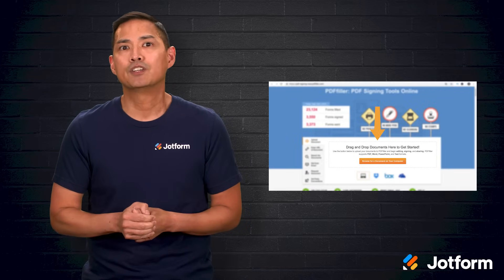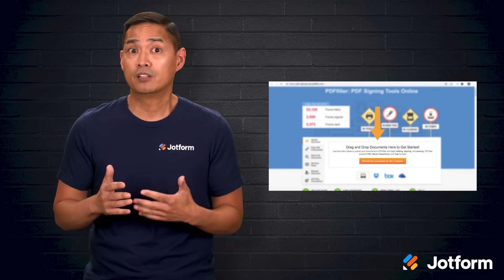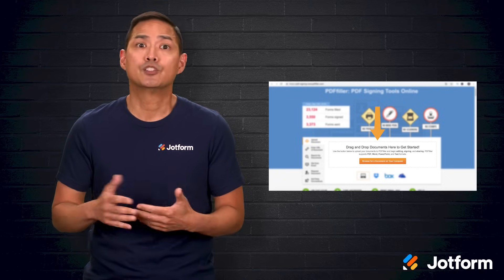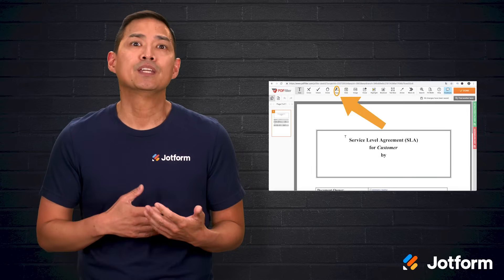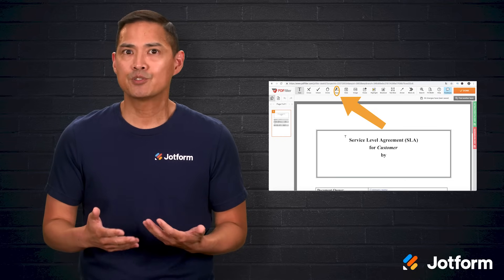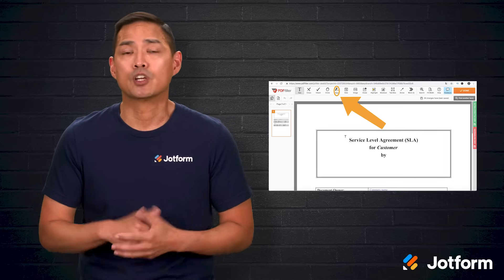To sign with PDF Filler, begin by getting your document into the site. Type in a URL, upload the file from your device, or drag and drop it onto the page. After it uploads, click the Sign button to open the signature options. You will see several ways to create your signature: you can type it, draw it, capture it with a camera, scan a QR code, or upload an image of your signature.